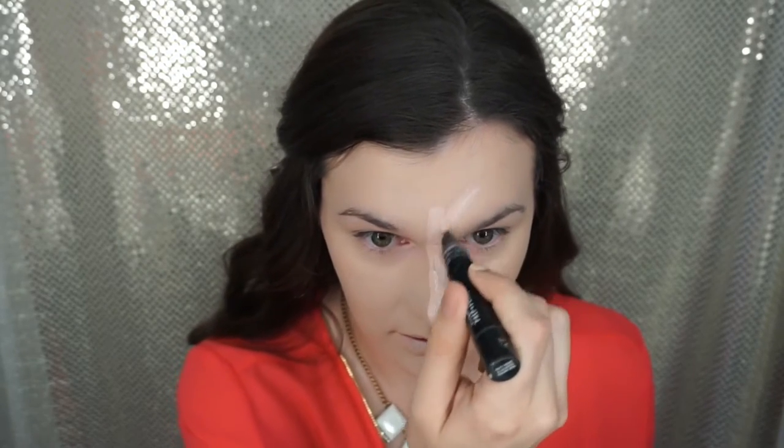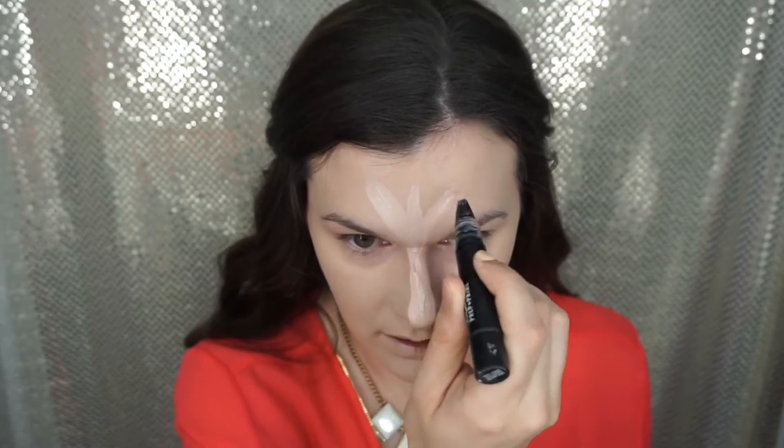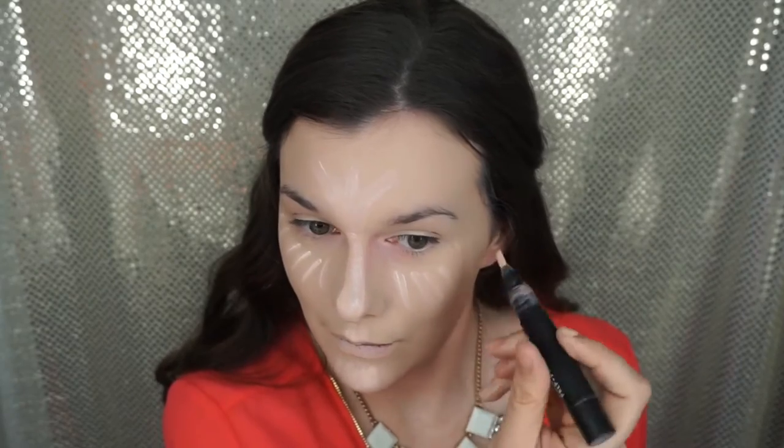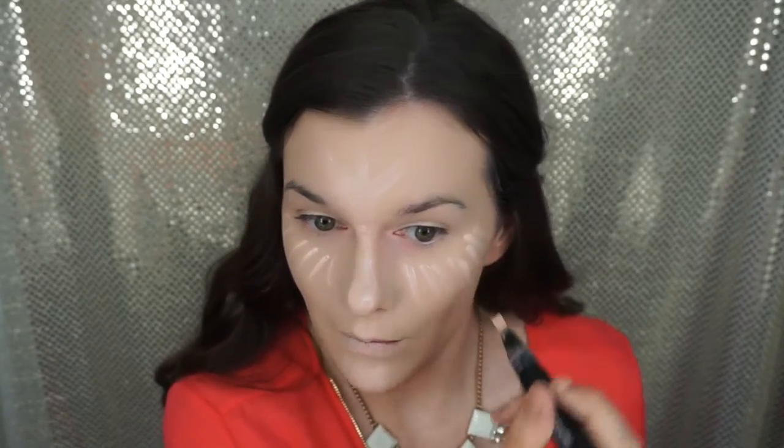Now I'm taking MAC Prime and Prep Radiant Rose highlighter and I'm just going to be highlighting my face with this. This is also another really good highlighting pin out there if you ladies are looking for something on the higher end. Of course we're going to be highlighting on the forehead, nose, chin, cheekbones — you name it.